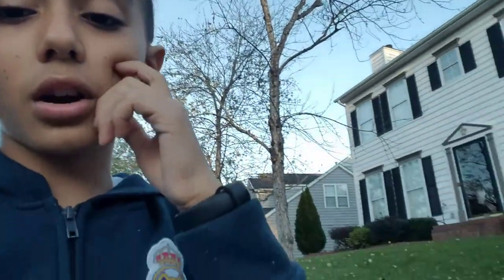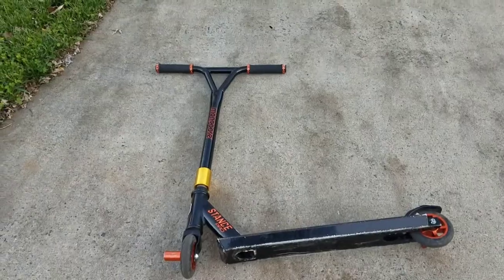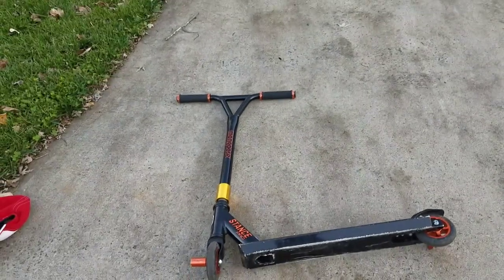Now I'll tell you the bad things about it. My brother is riding right now — he has the Mad Gear Carve Elite and maybe we're going to be comparing them in our next video, but today it's just about my scooter, the Mongoose Stance Pro.